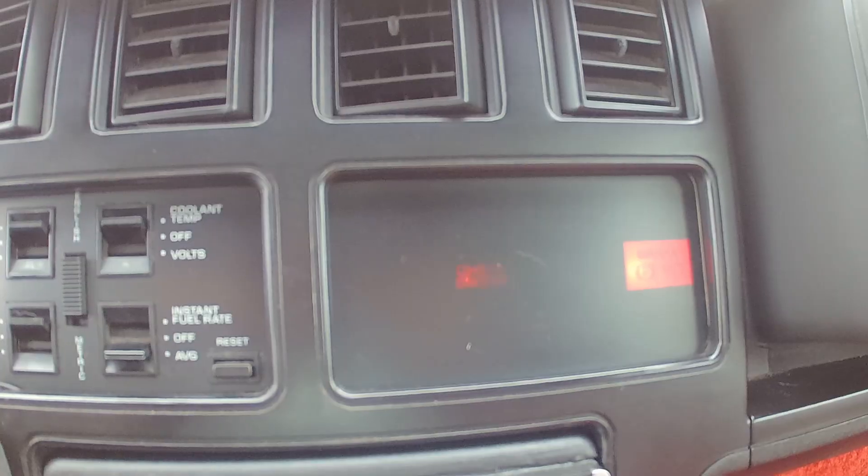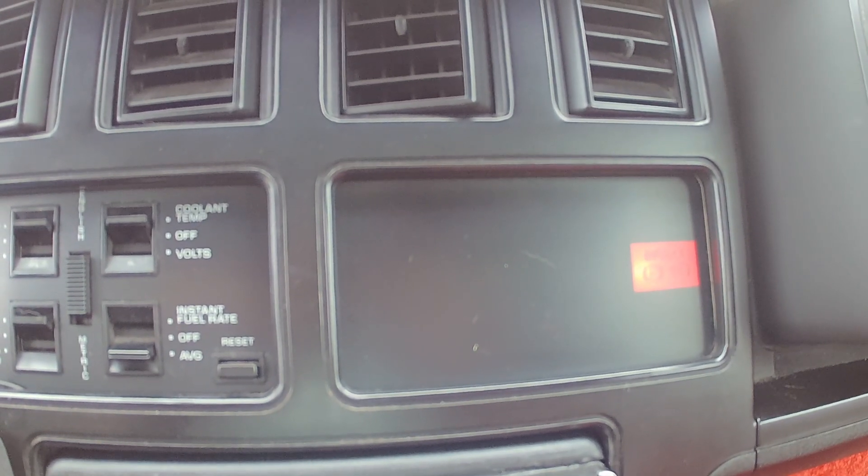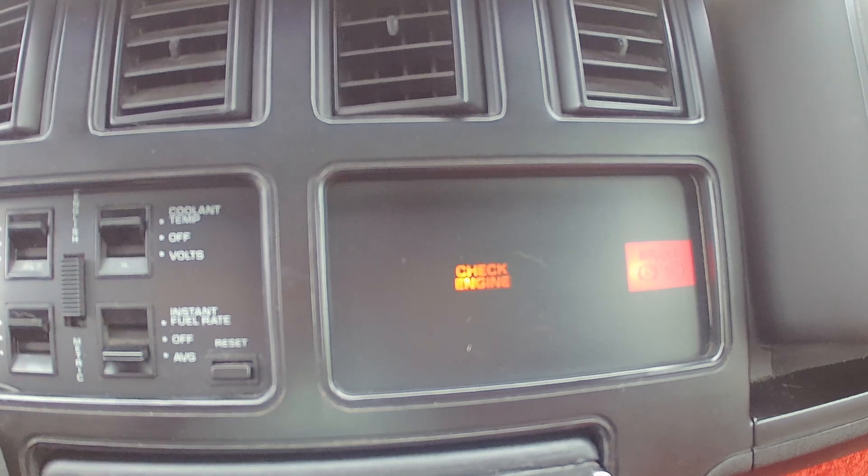With the key on, we count the flashes: one long flash, two short flashes — that's code 12. The ECM repeats each code three times before moving to the next one. Code 12 means there are no problems with the system — everything is good.